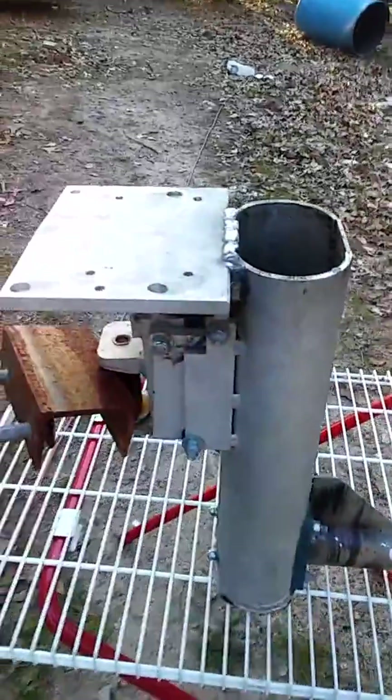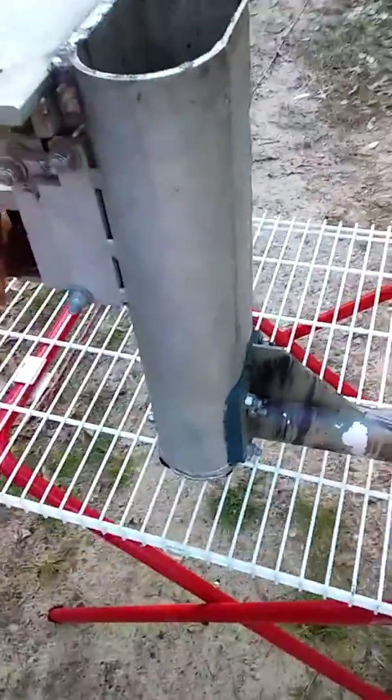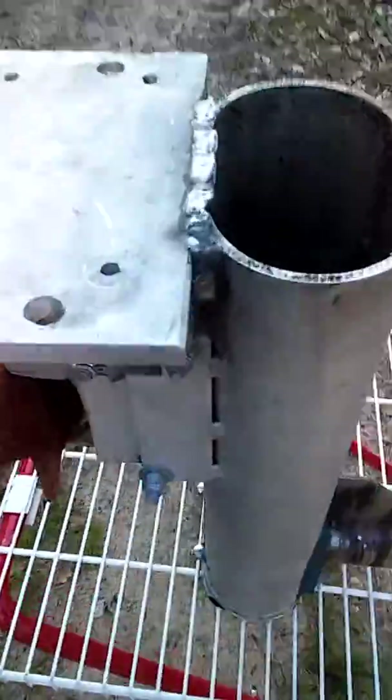Right here is the main problem with this. So there is your homemade short tail. One day I might finish it, one day I might not. Thanks for watching, comment or don't comment — thanks for watching, bye.